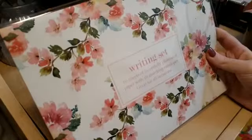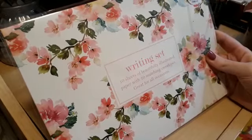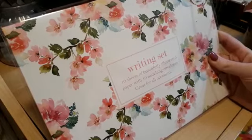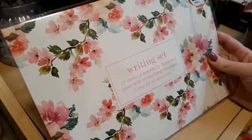I picked this up for my mum — she liked the other two writing sets. I don't think I've got the design here, but if you haven't seen what's inside, please pop over to one of my other videos. I won't open it because it's not mine to open.